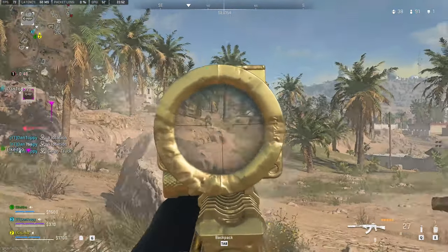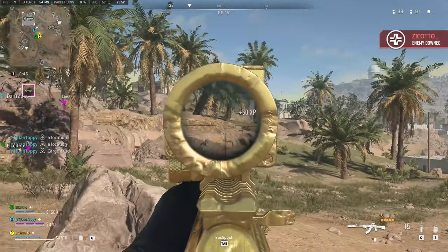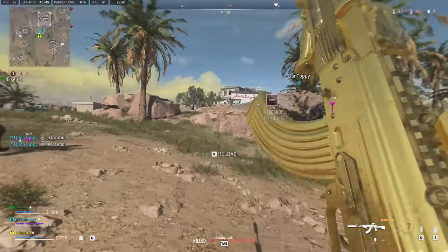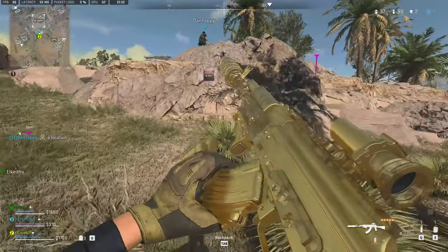This is the best gun setup and tuning for the Castoff 7.62 in Warzone 2. This is by far my favourite AR to use in Warzone 2 so far, and with the build I'm going to show you in this video, hopefully you'll find it as good as I do.